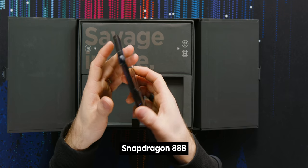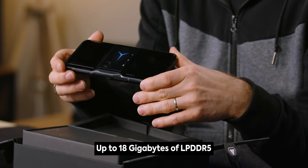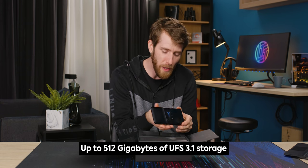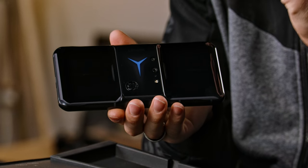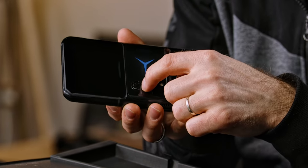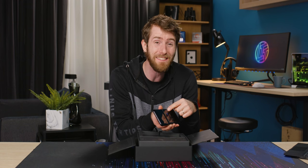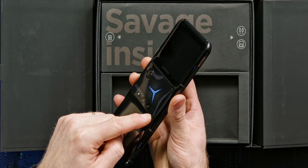It's got a Snapdragon 888 processor, up to 18 gigabytes of LPDDR5 memory, up to 512 gigabytes of UFS 3.1 storage. And get this — it's got an active cooling system for its vapor chamber cooler that's got a 12,500 RPM fan, and then a 15,000 RPM fan at the top for exhaust.